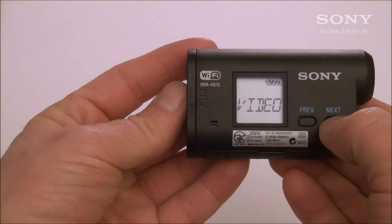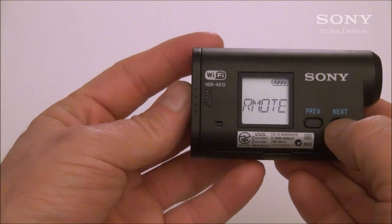With the camera on, go into Setup and look for Remote. You want to make sure to turn the remote on.